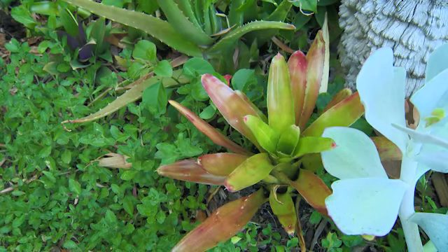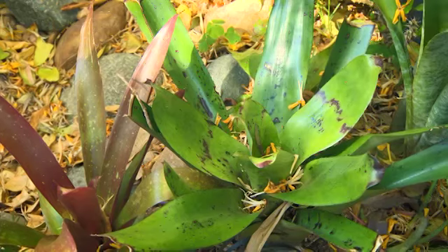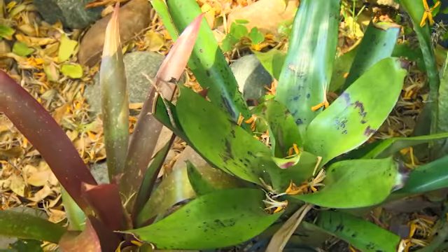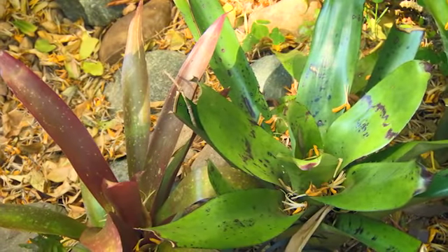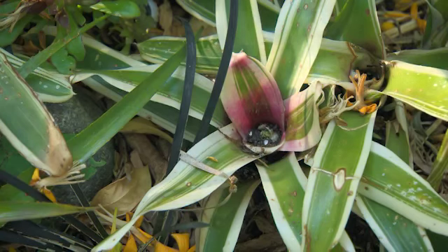Most Bromeliads will thrive in part shade to dappled sun and require good airflow. Some thicker leaf varieties will also do fine in sunny positions, providing care is taken to introduce them gradually. Too much direct sun too soon will cause leaves to bleach and burn.